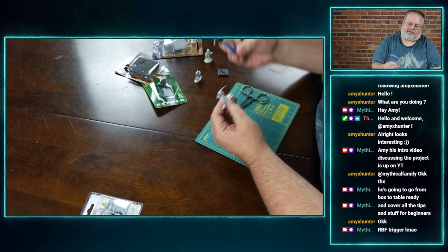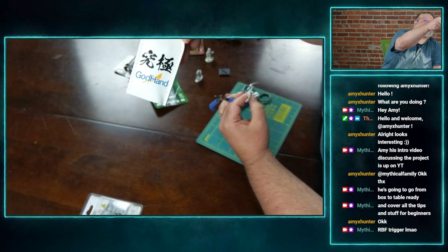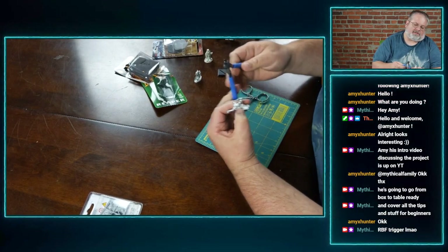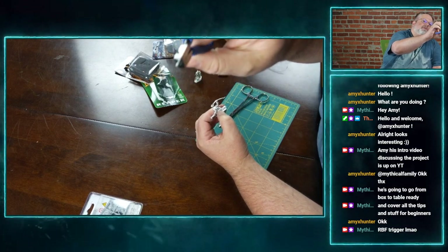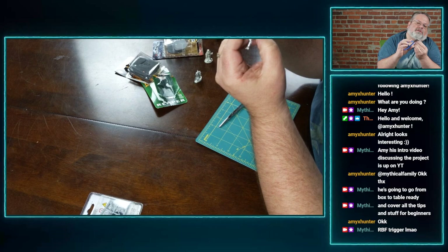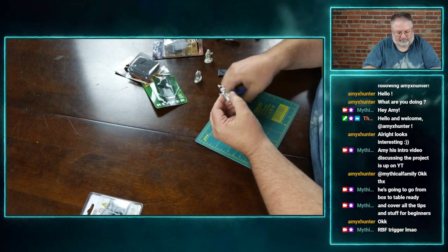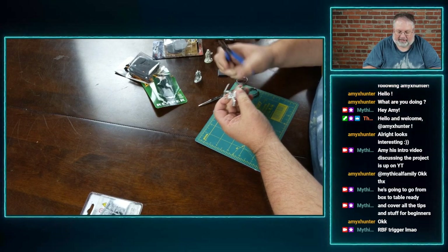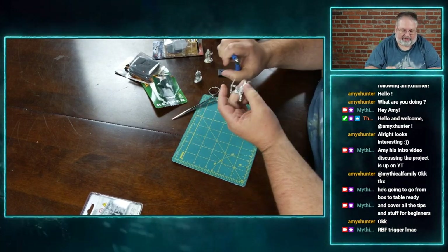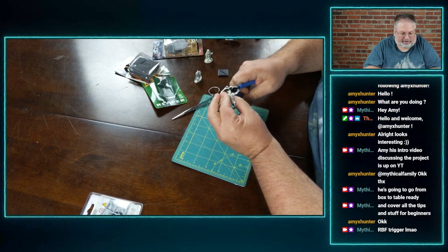But if you want to get real technical, I have what we call God Hand — it's actually called God Hand — side clippers. What I do with these, I just come to the flashing and whip it right off. I can go really close with these and that's really helpful. It doesn't damage anything else, just what I want to take off.